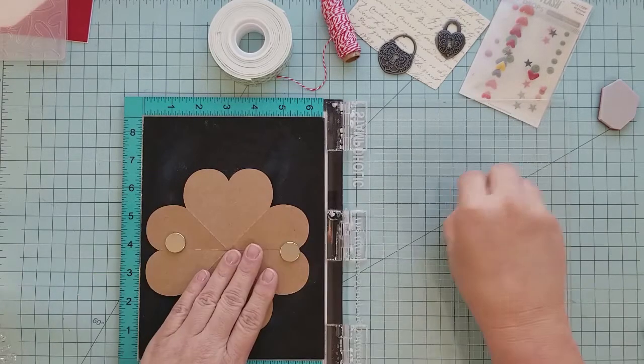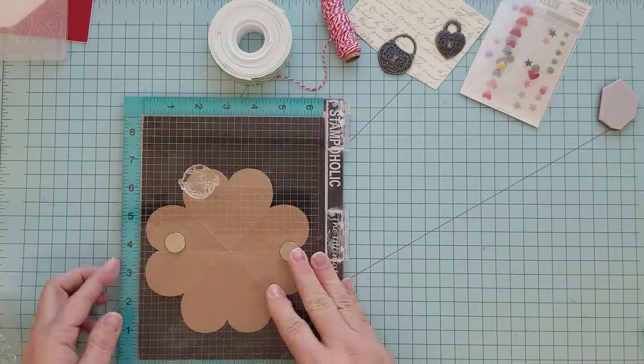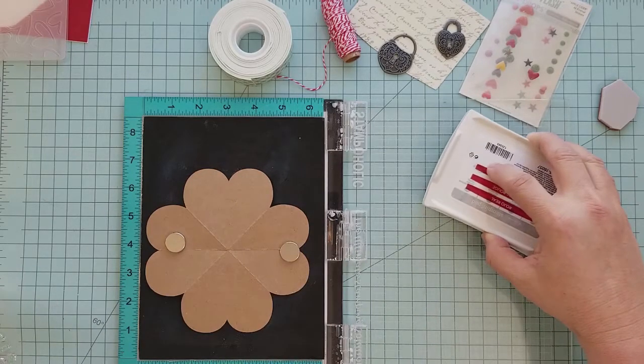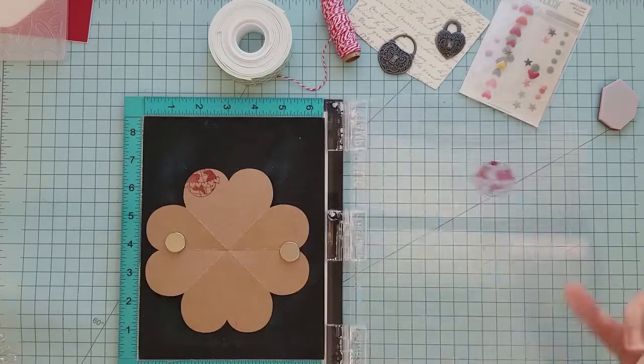You're going to see me fast forward through the stamping of this Planet Earth with the hearts around it all over the pattern. Then we're going to add some little hearts from this stamp set to fill in some of the empty spaces.